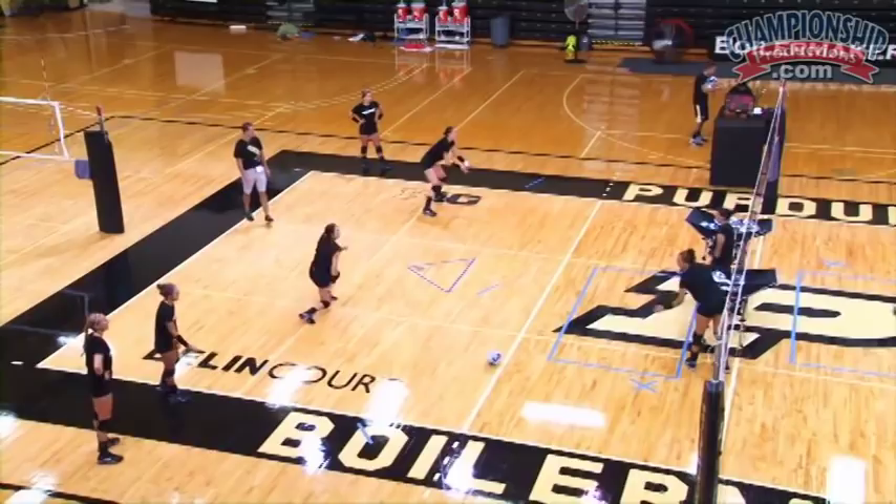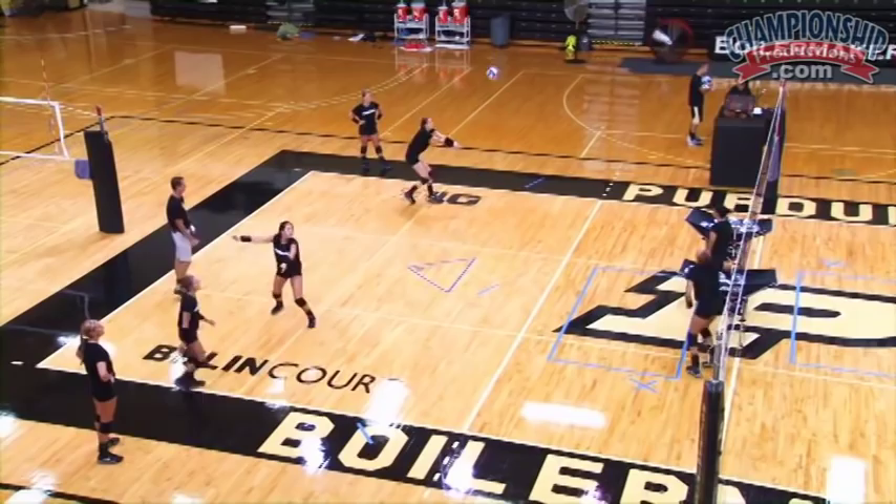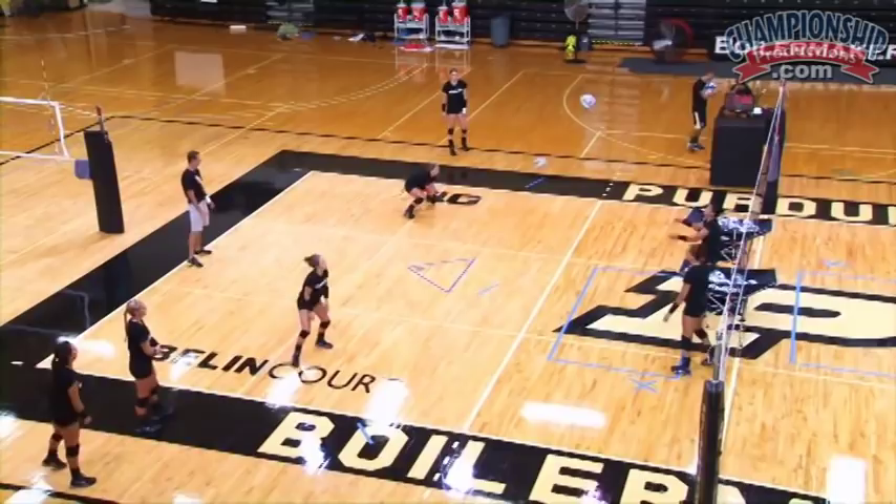Defend your box. Here we go. That's it. Bring it back in. Bam. Not bad. Keep your hips up so you can move, Perky. Hips have got to stay up so you can move.